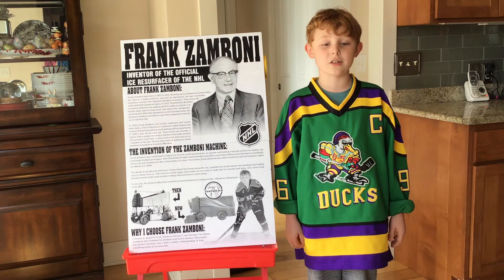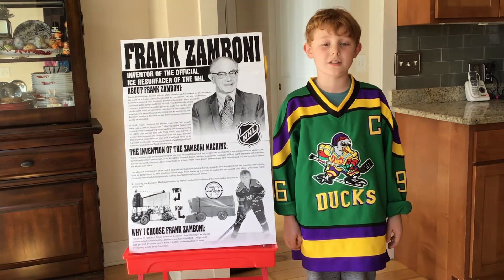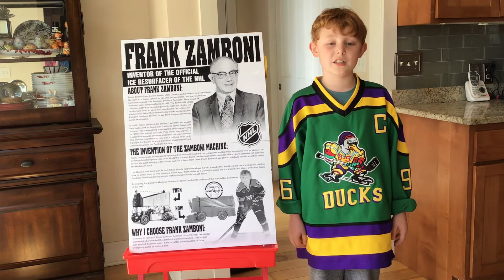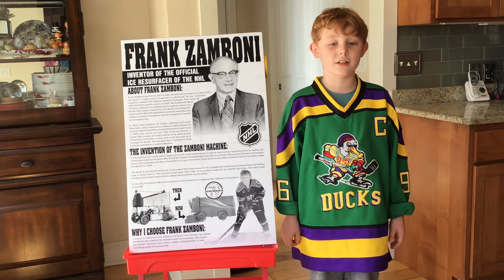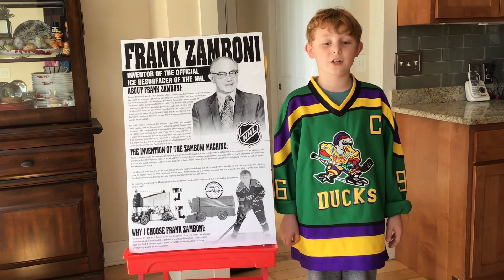Frank Zamboni and his brother Lawrence started their own business called the Zamboni Brothers Company. They would make ice blocks to keep food cold, but when refrigerators prevented the need for ice blocks, that business went away.